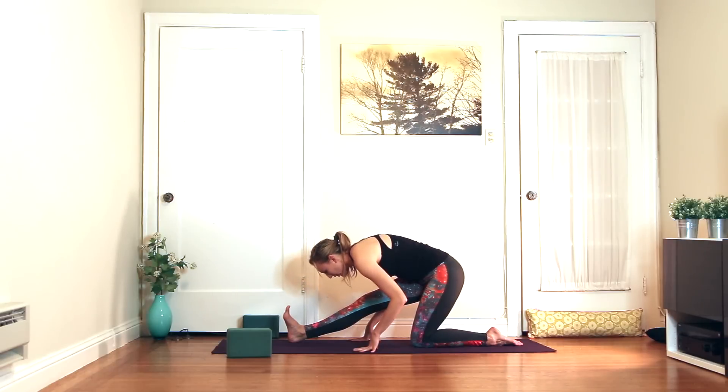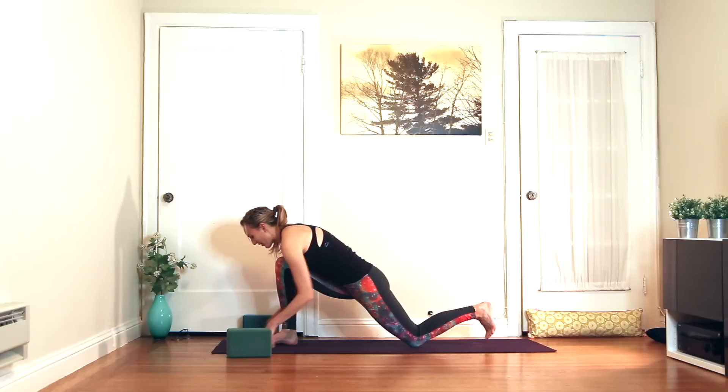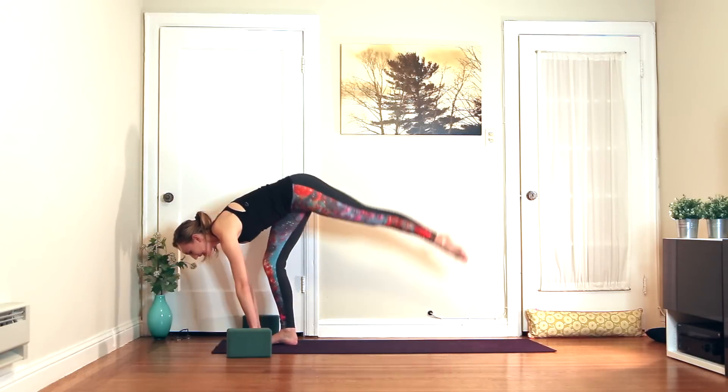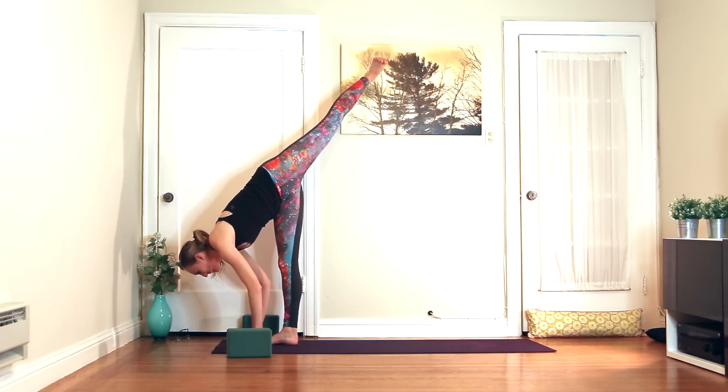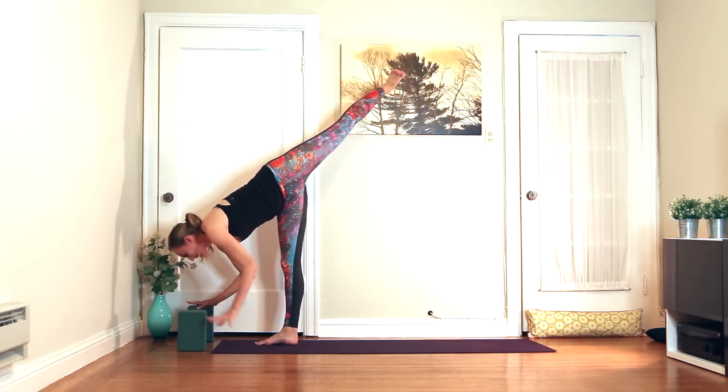We actually want to be stretching the muscles as we feel them strengthen — you don't want to fold over limp muscles. You want to fold over muscles that are very engaged. From here, we're going to launch into standing split — place the foot down and lift the left leg to the sky. Should feel good. Beginners, block is super helpful here.